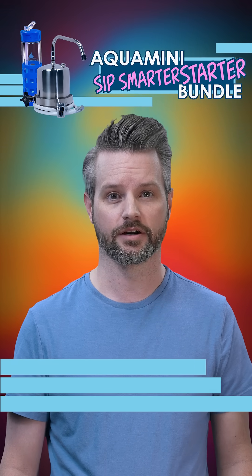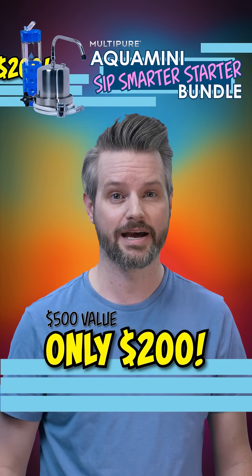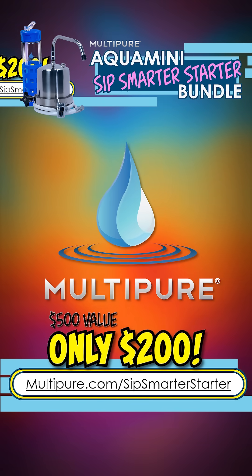Act fast. This deal won't last long. Save your health, save the planet, and save your wallet with MultiPier.